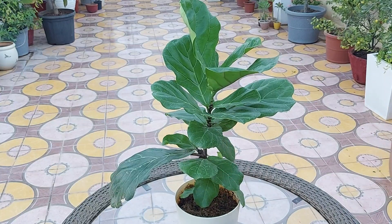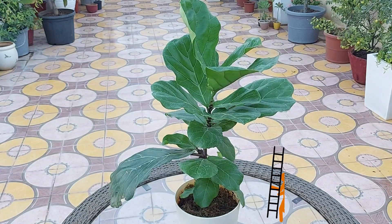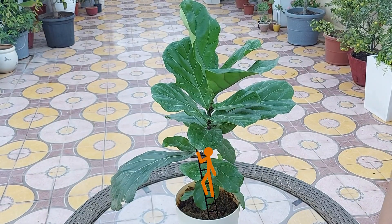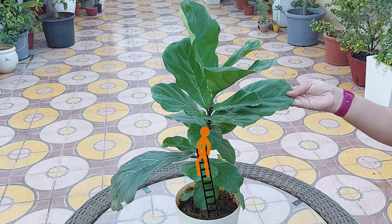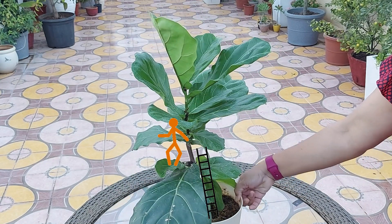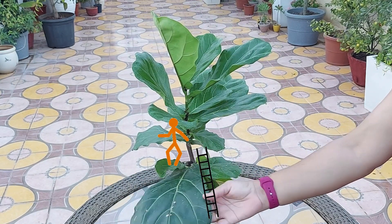You can fertilize this plant once a month with organic houseplant fertilizer from spring through fall. Generally, after buying from the nursery, your plant should not need any fertilizer for the first five to six months.